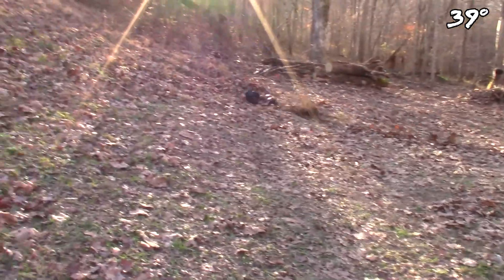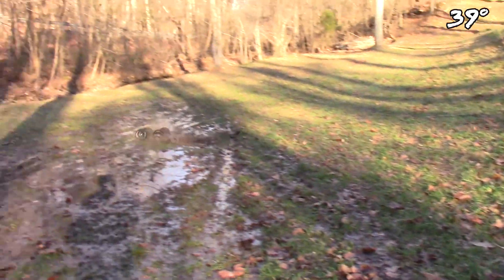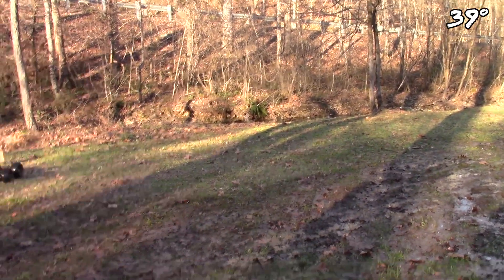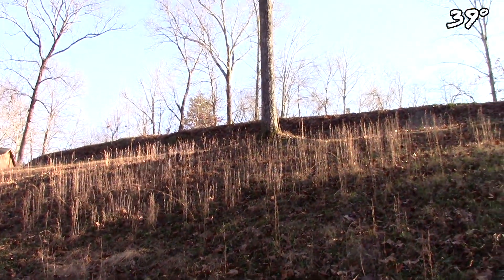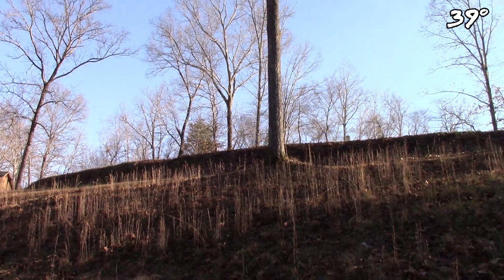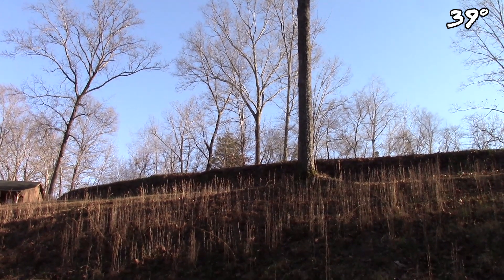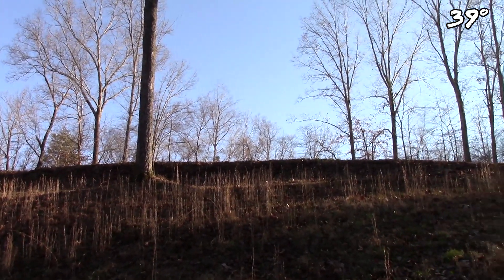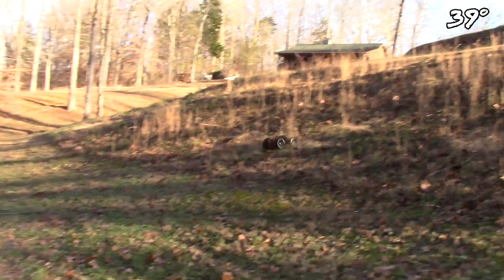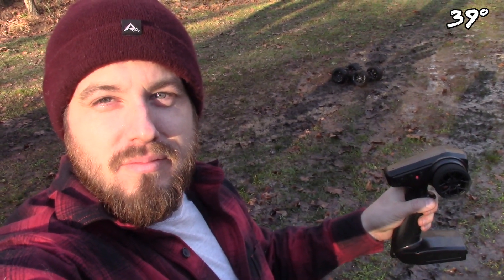I think I'm going to quit while I'm ahead. Let's see if we can climb this hill — no problem! Let's see if I can find it and bring it back. I don't even hear it. There it is! I'm surprised I pulled that off. I've got to quit while I'm ahead. We didn't fry anything — it's still working! But third time's the charm, right?